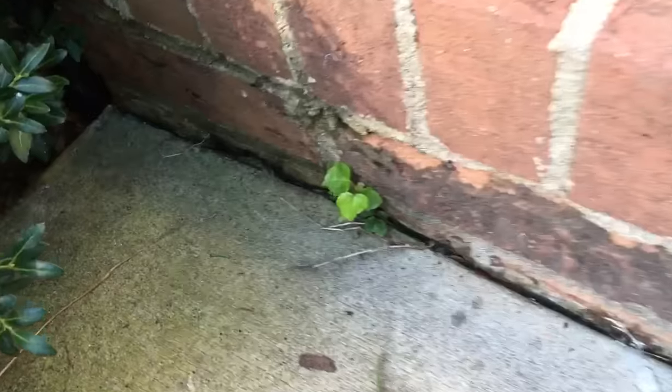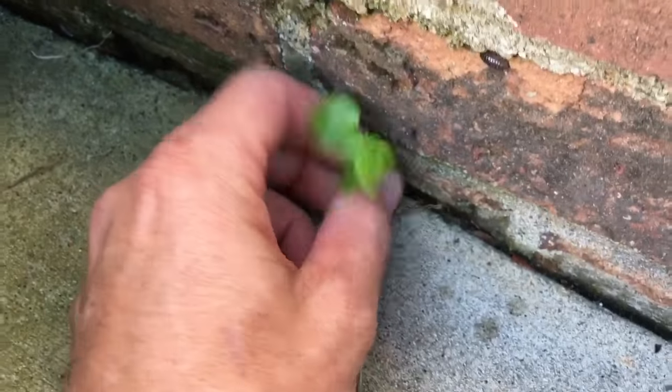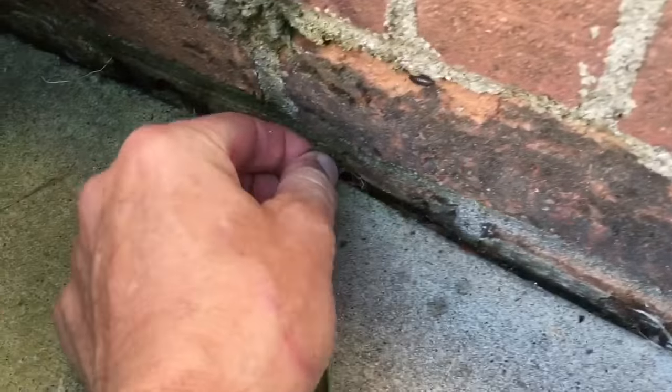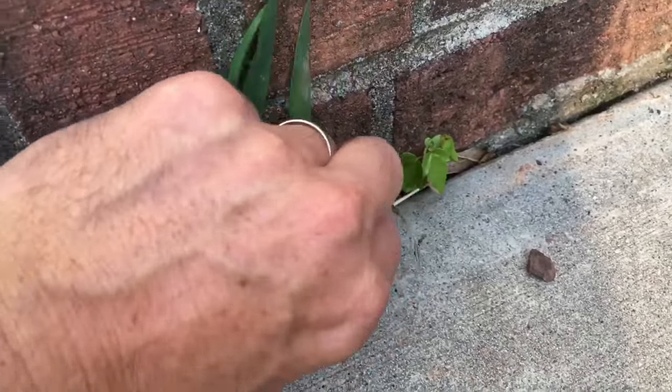Look at this — they've got these little red maples coming up too. Wouldn't that be funny if you let that keep growing? A little dandelion, a couple more red maples. Alright, that's probably good enough. I think the pressure washer will get those last little bits out.